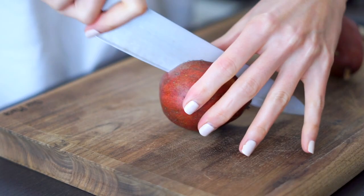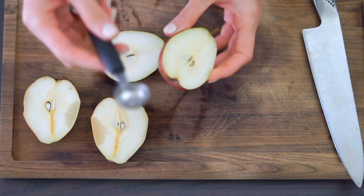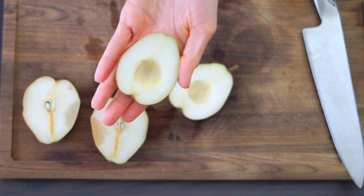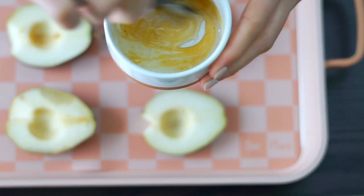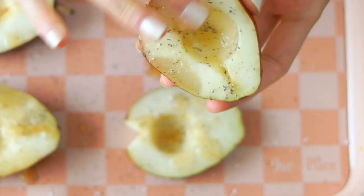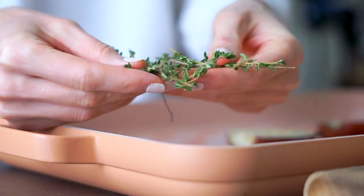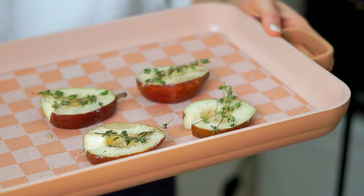You don't want perfectly ripe fruit because it's going to bake and break down further. I like to use a pear that's a little more firm. I cut it in half, cut off the back so it sits flat so the toppings won't slide off, then use a melon baller to scoop out the center. I mix together a little coconut oil and maple syrup and drizzle that on top of the pears, then season liberally with salt and pepper for a nice sweet and savory combo. I add fresh sprigs of thyme on top — they gently perfume the pears with an herbaceous flavor and make a beautiful garnish.